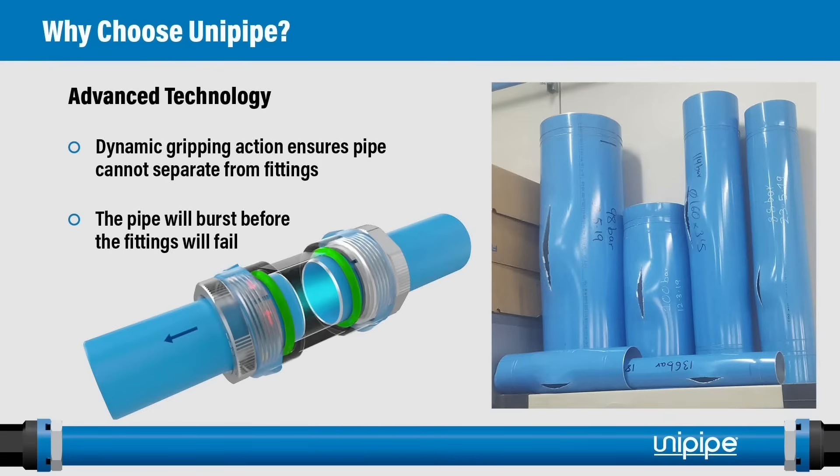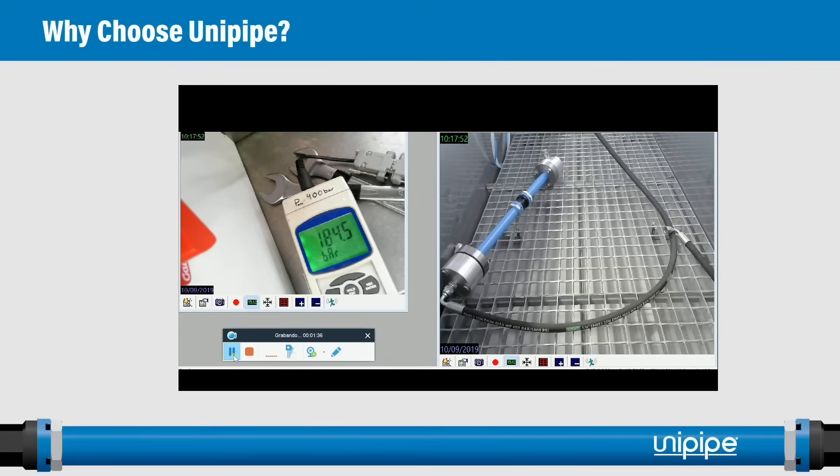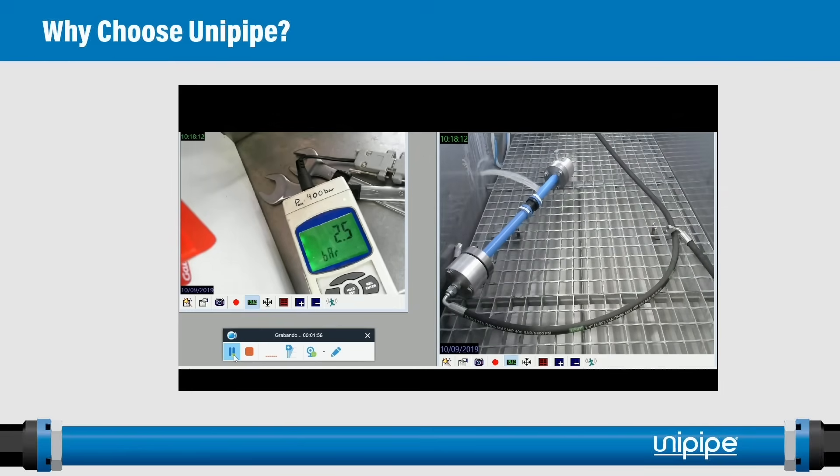The UniPipe system uses advanced technology in our fitting design. The dynamic gripping action ensures that the pipe cannot separate from the fittings — in fact, the pipe will burst before the fittings will fail. Here we can see pressure building in a UniPipe Air fitting — a standard UniPipe Air, not the UniPipe HP. The pressure is shown in bar. The pressure built to about 217 bar, which is over 3,000 psi. That's impressive for a 25-millimeter UniPipe Air fitting with a pressure rating of 232 psi. Note that the side of the pipe failed, but the fitting did not.